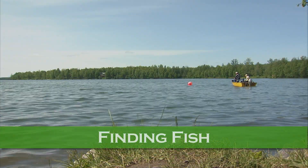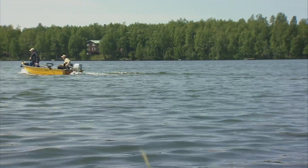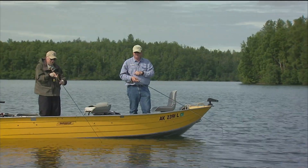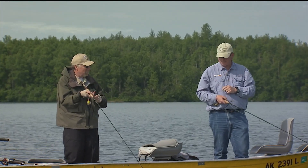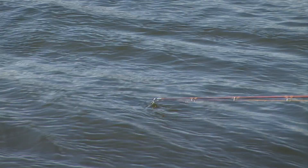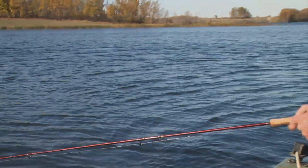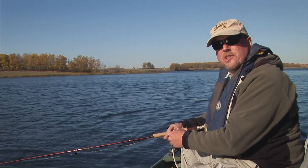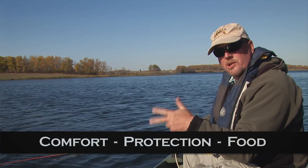Many fly fishers find lakes daunting and nearly impossible to read. Staring at a vast, featureless body of water, many feel a sense of helplessness. With no discernible character common to rivers and streams, finding fish seems impossible. Yet with a bit of education, finding trout in lakes is not that difficult. Many fly fishers automatically think about working the shoreline areas, and while these are often great places to prospect, there are other regions of the lake to take advantage of. This can be done by understanding the three primary needs of stillwater trout: comfort, protection, and food.